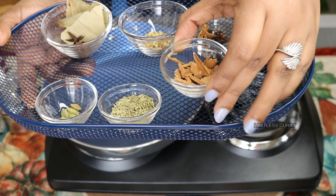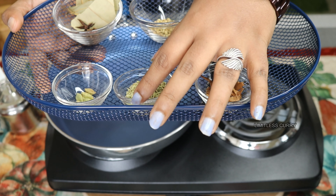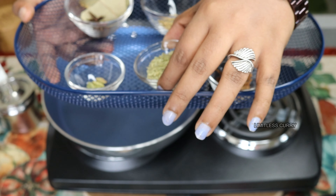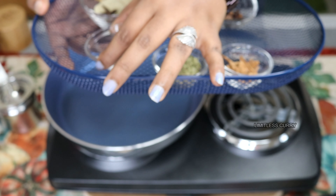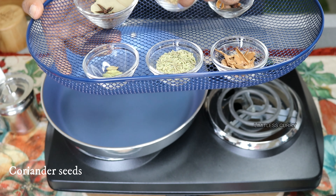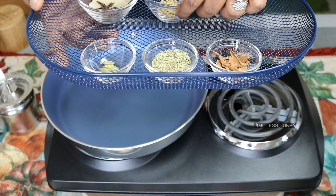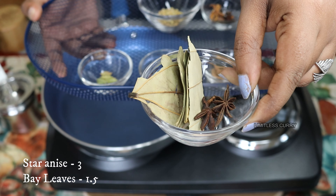I've taken a little bit of Ceylon cinnamon sticks, some fennel seeds, about five green cardamoms, about a teaspoon of coriander seeds, and about three star anise and one and a half bay leaves.